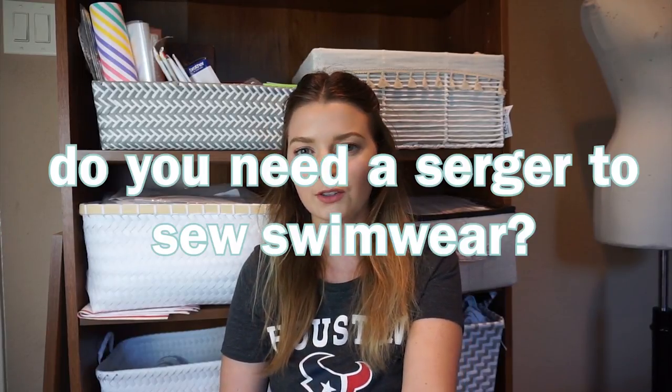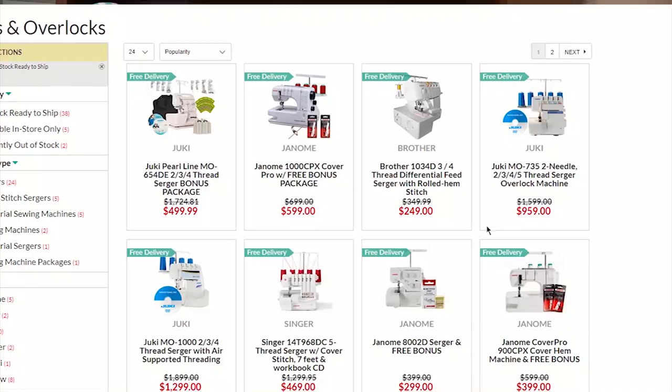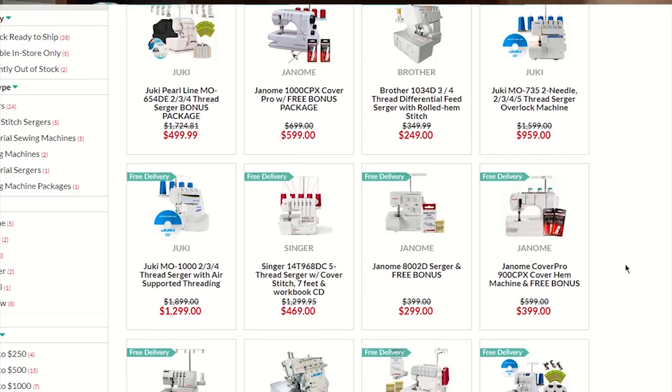Hey guys, today I just wanted to make a video addressing a question that I've been getting a lot lately, and that question is: do you need a serger to sew swimwear? In most of my videos I've been using a serger as you guys have probably seen, but I know that it's kind of an extra machine that you don't necessarily have on hand, plus they can get expensive and they take up space and there's just a whole bunch of other factors.